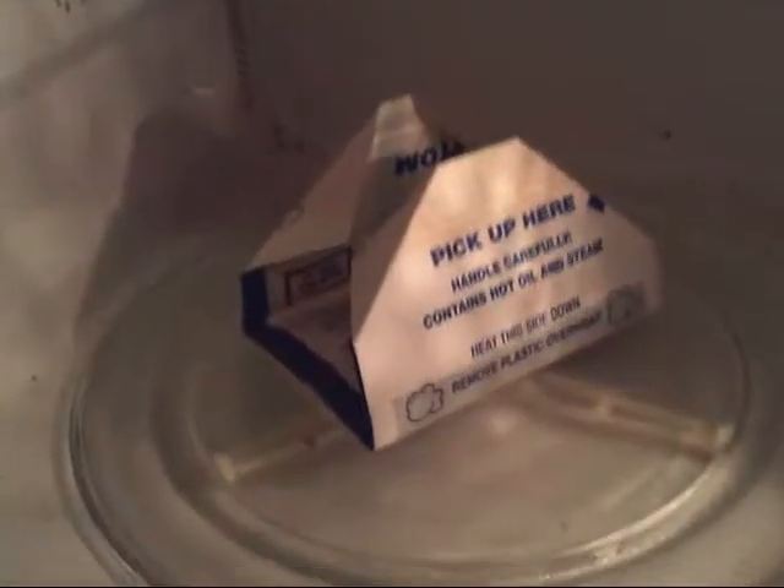This is my cat. Now that it's folded, open the microwave and put it in. Here's my dog. I would suggest that for this size of a popcorn bag, two minutes.